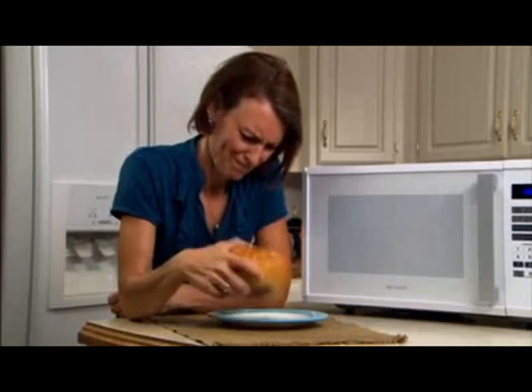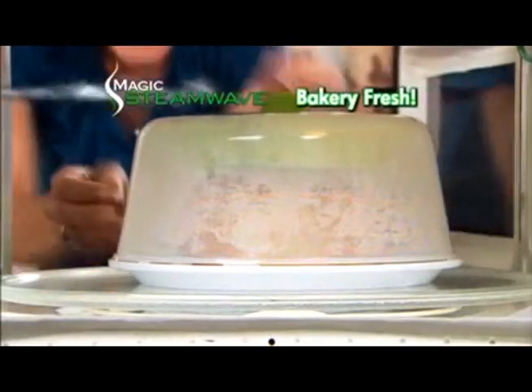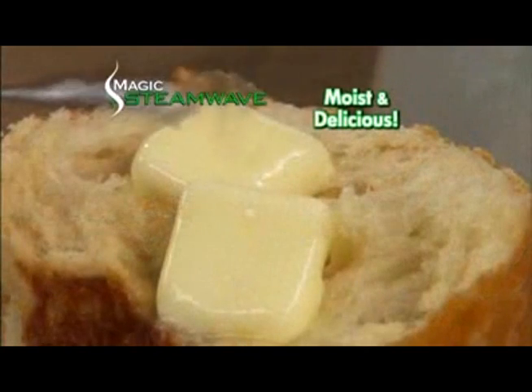Look, this day-old bread is already hard as a rock. But 30 seconds in the Magic Steam Wave, and it's bakery fresh. It actually revives your meals, making them moist and delicious.